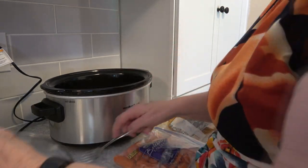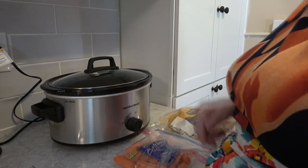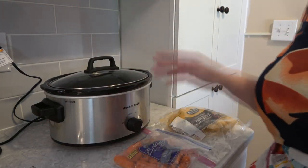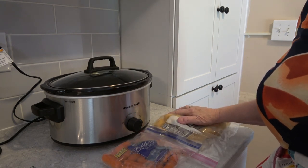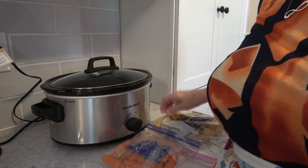Mixing that around and putting the lid on, I'll turn it up high. When the chops are done searing, I'll add in the carrots, and I'll add the potatoes lastly — probably about a couple of hours before the meal is done — because those cook up really easy.